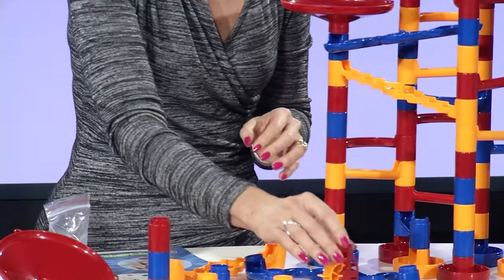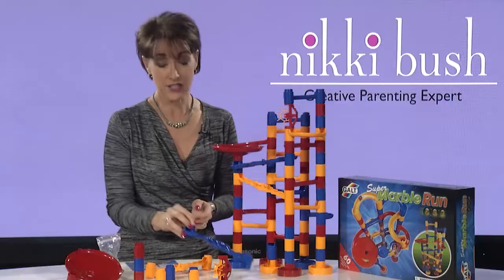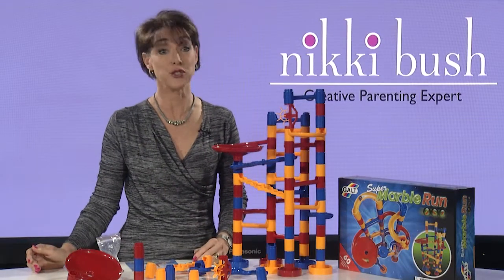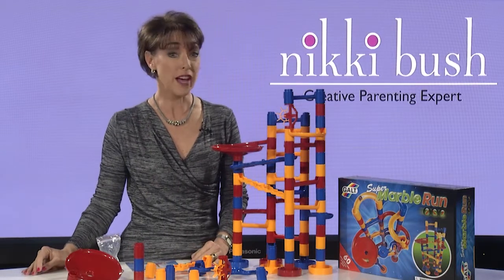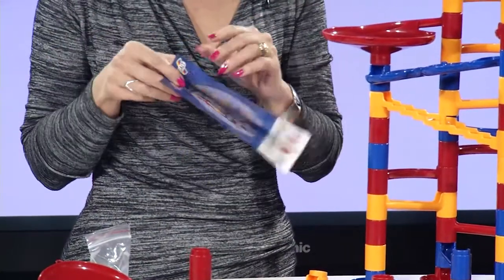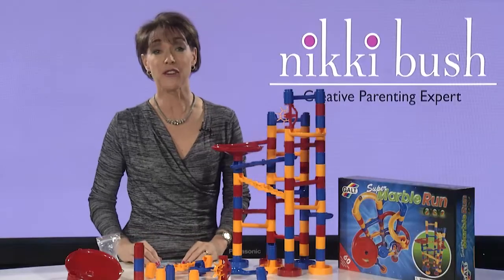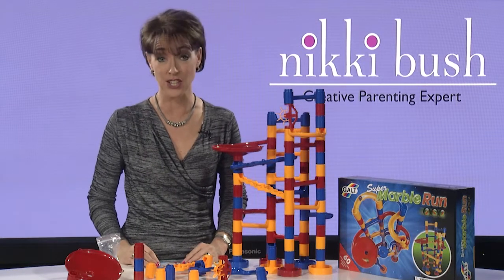This construction toy encourages children to problem-solve and use logic. They have to plan and create without necessarily following any instruction leaflets or rules — though there is a very good starter instruction leaflet included. They're experimenting with motion and gravity, which is really physics and maths in action.